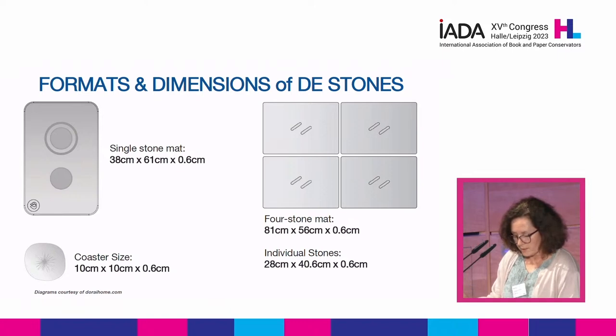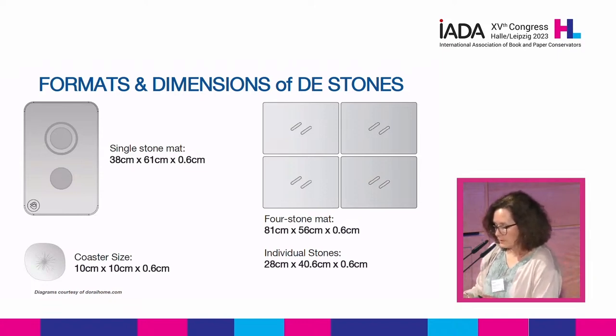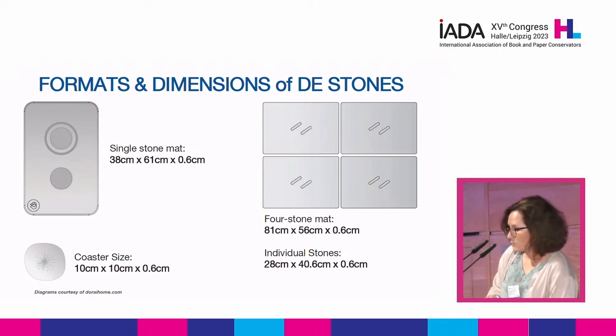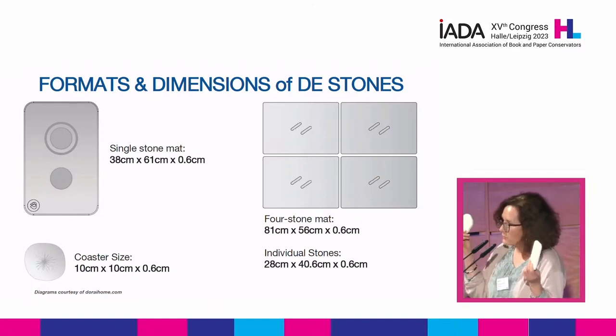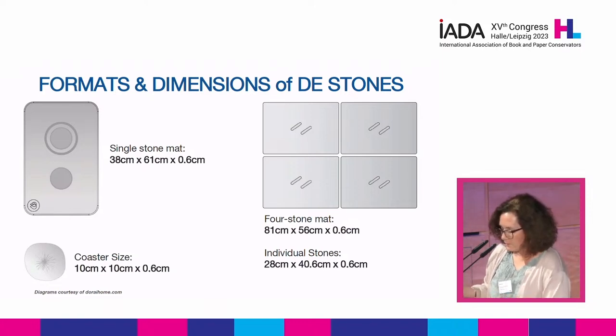These stones are sold under various brands. We tested two, but I'm not going to endorse any company in particular. These are formats I particularly like in my studio. The large stone is quite useful because you can combine it into larger surfaces. The large stone weighs about 3 kilos and is 38 by 61 centimeters — 15 by 23 inches. I brought a couple of coaster-sized ones; after the talk, if you'd like to feel the material, you can come over. Coaster-size squares are useful for pasting, hinges, attachments, or mending strips.